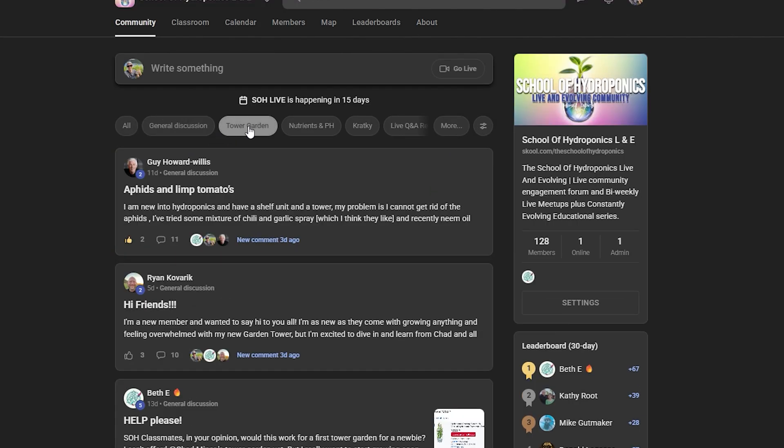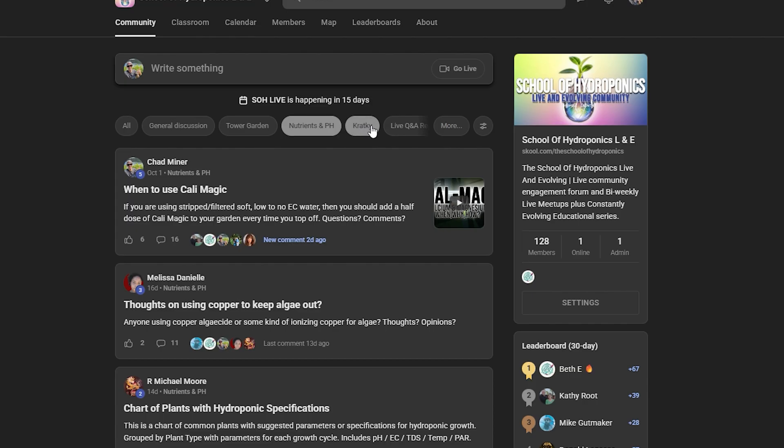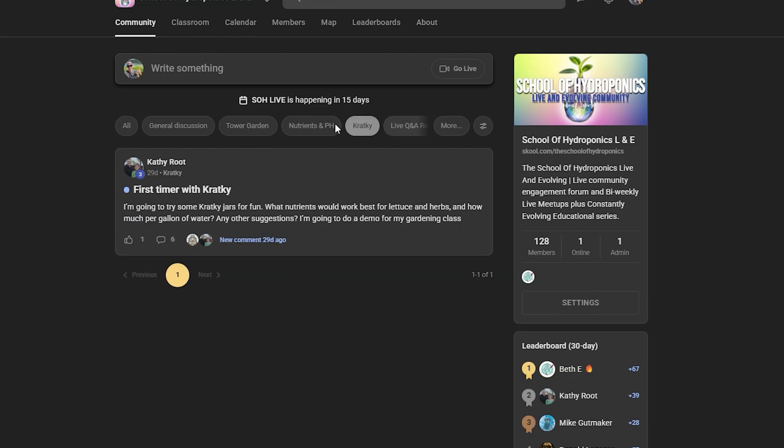If you're in the market for a tower garden, use the link in my description box and you'll receive Master Your Tower Garden, the 14-part tower garden course, for free. Another great resource would be the School of Hydroponics Live and Evolving Community, attached to Humble Growth Hydroponics. Now that we've mentioned all the extra resources and places you can go to keep evolving and growing with your tower garden, let's get on to the Masterclass.